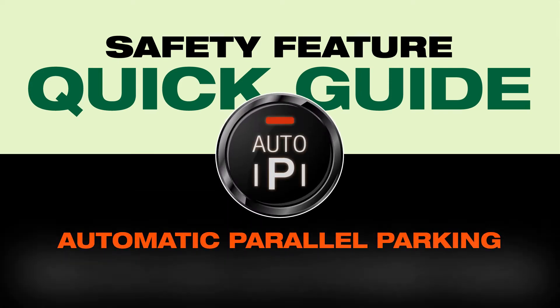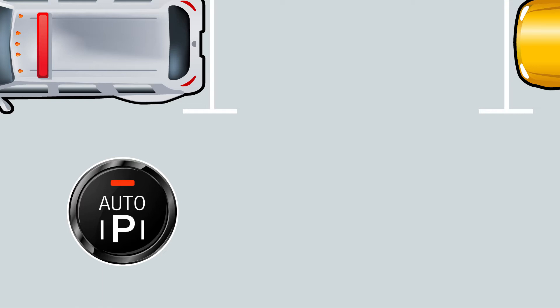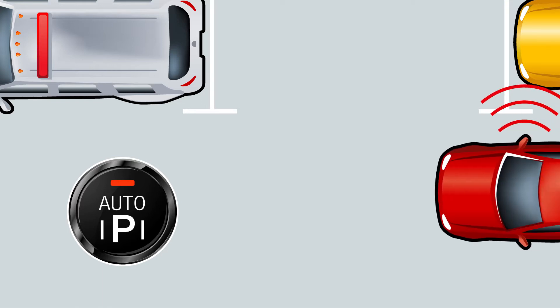Automatic Parallel Parking takes the worry out of parallel parking. Press the Automatic Parallel Park button and check the screen for step-by-step instructions.